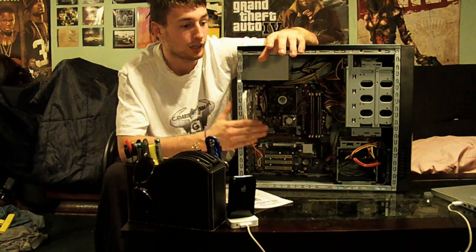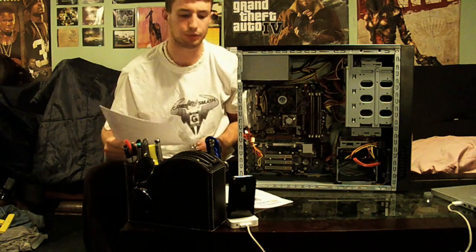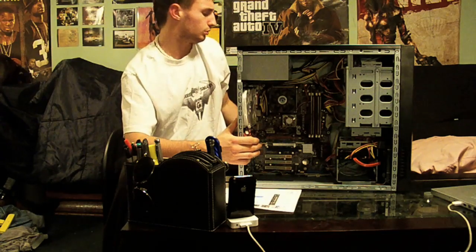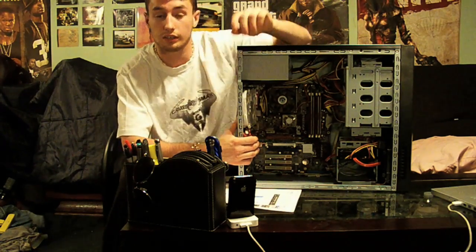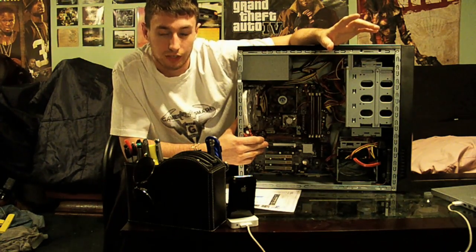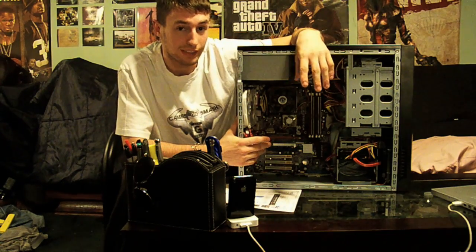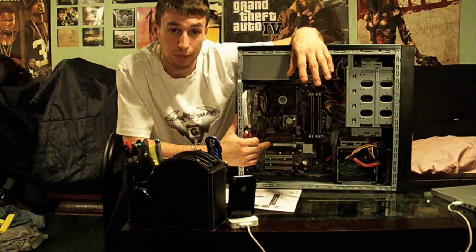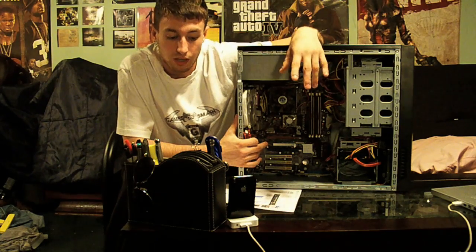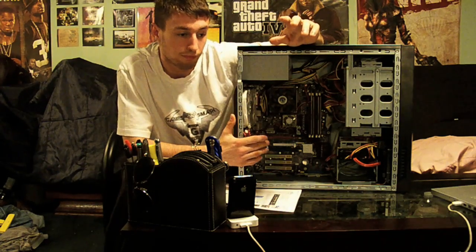The X58 motherboard is going in here along with the i7 920 CPU. As for graphics, I'm updating to the EVGA GTX 260 — I think it's best worth its money. I'm not going to go all out gaming-wise, but I want something that'll handle the games of today and tomorrow. If I want more power I could always buy a second one and SLI it, because both the motherboard and graphics card are SLI compatible.